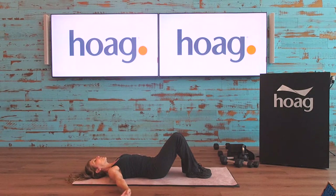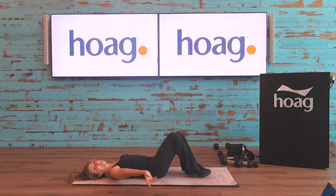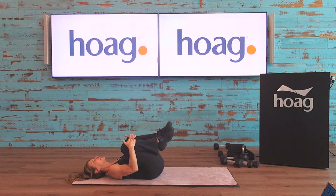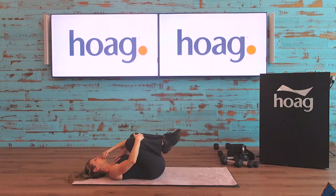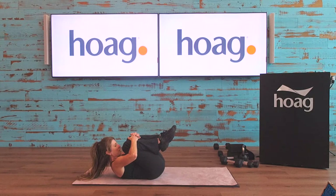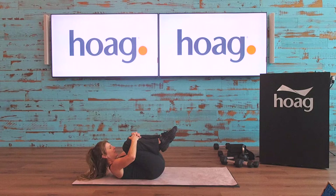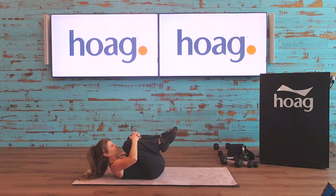Nice big inhale reaching the arms up overhead, exhale as they come around. Bring both knees into your chest — lift and lift. A little gentle rocking motion. You can stay here, or lift your head and shoulders up towards your knees for a nice tuck stretch in the back. Inhale, then lift the head and shoulders, bringing yourself up close to your knees — really feel that stretch. Lower slowly, chin tucked down, upper back, then head comes down. Nice big inhale — do that again, exhale, lift the head, upper shoulders, upper back, hold.